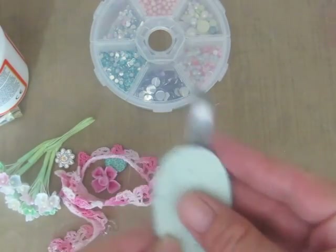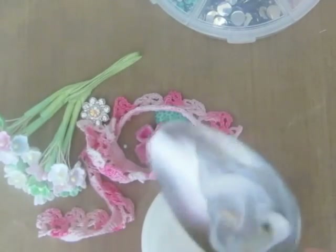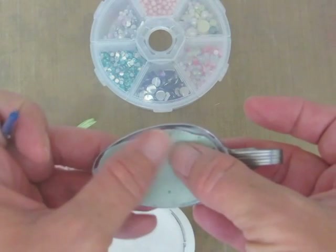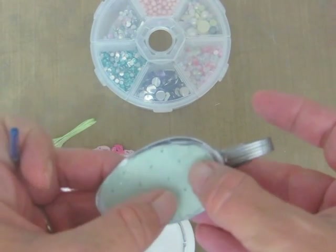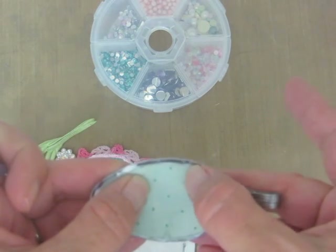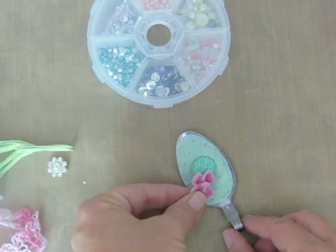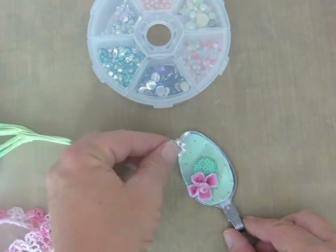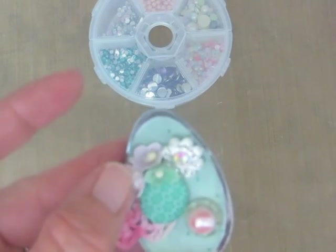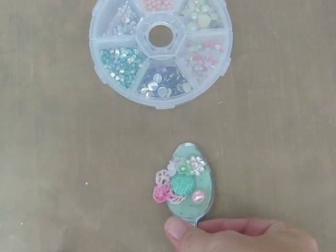I'm just going to embellish my bezel, just like you would embellish any bezel that you're working on. This one I'm going for more of a sweet vintage look, and I am using scrapbook paper and just little notions and trims and pretty things like that. For the other spoon I actually did a sweets deco theme and I used glitter in the background and some little sweets deco pieces. Then I sealed it all in with UV resin.